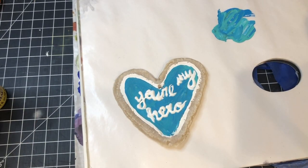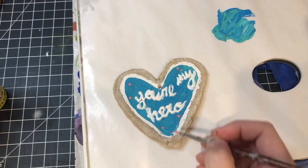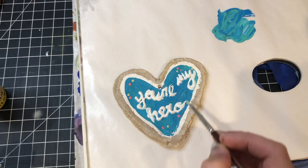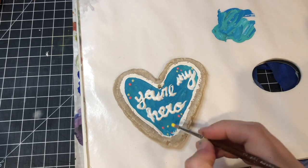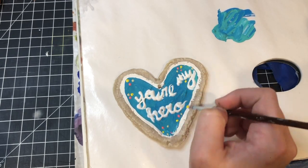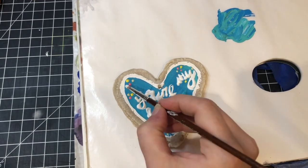Next I went in with different colors, adding what would look like the appearance of sprinkles. I used pink, yellow, red, white, and a very light green color. If you look at a reference photo of the cookie, you can see some of these details, but it's really up to you. If you want to add different colors, make it your own. I just went in with acrylic paint and a smaller brush for this.